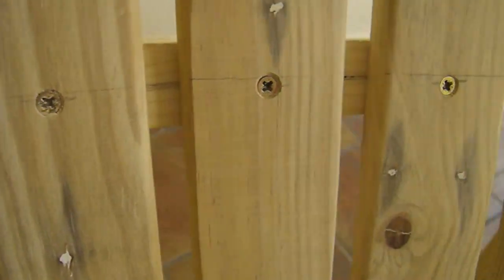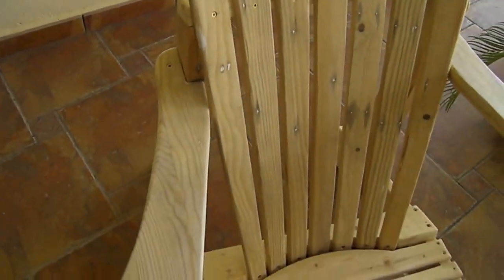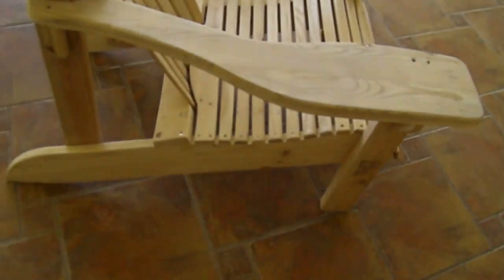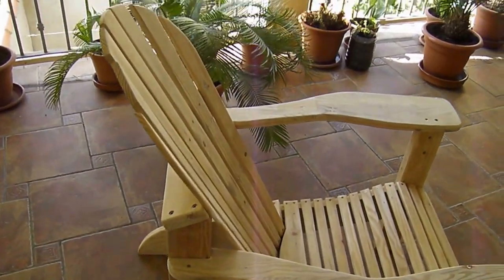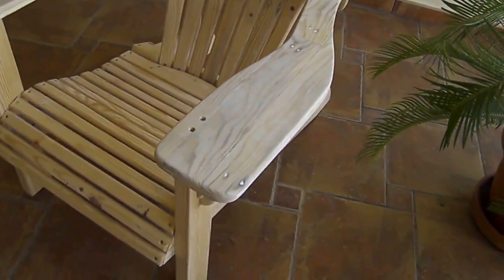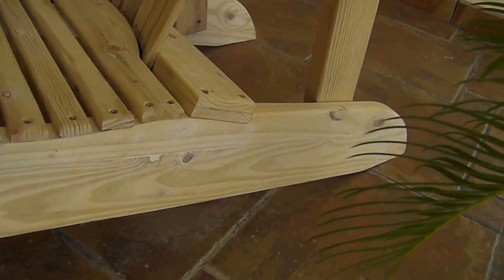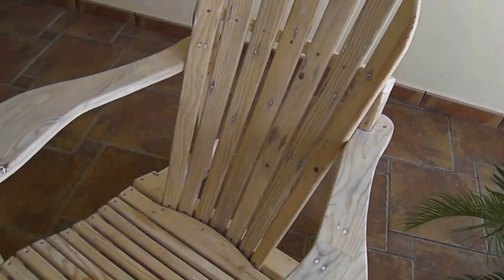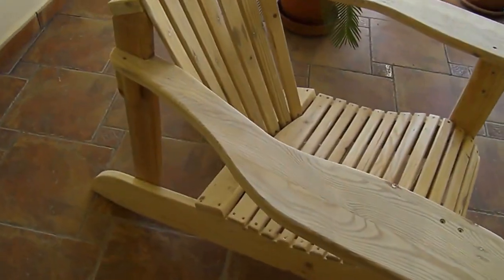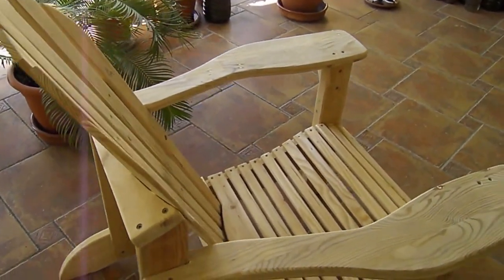So what do you think of it? If you like it, please tell me. If you've got any questions, please let me know. It's all made from pallets — every piece of wood on this was once part of a pallet. I will do another short video once I've put the varnish or lacquer on it, and then you'll see it in its final setting. I will sit in it and have a cup of tea, like every good Englishman should. Thank you very much and have a wonderful day.